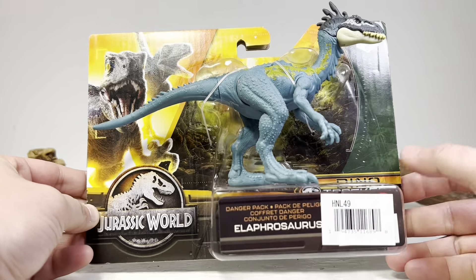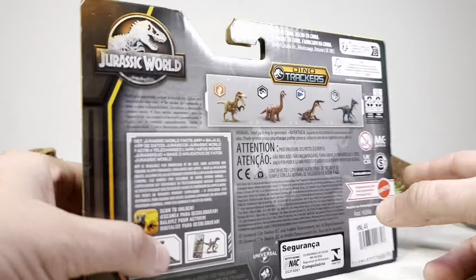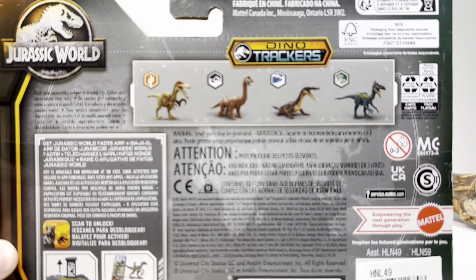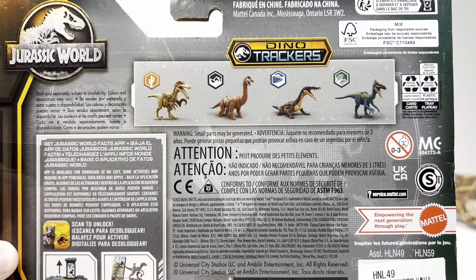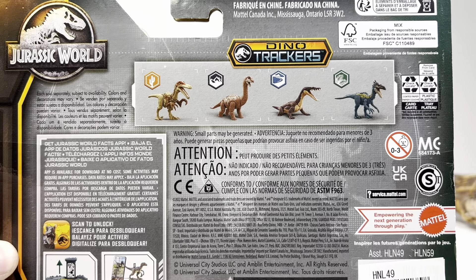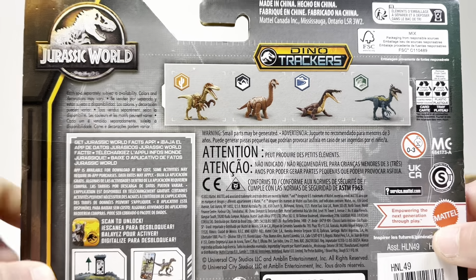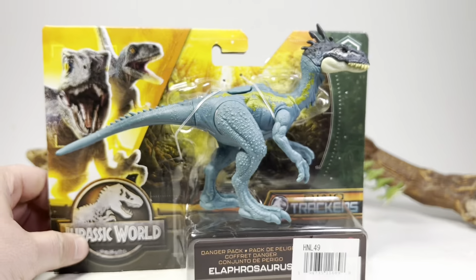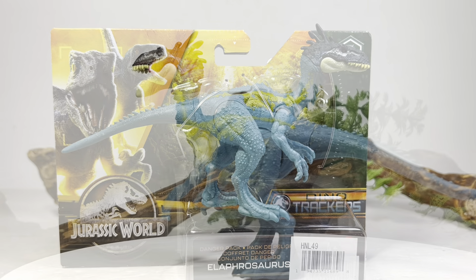Beta and Blue — who cares — and the Jurassic World logo spinning around. We get a picture of the other figures in this set. I did have the Brachiosaurus in my hand the other day, but I really don't need another baby one. And the elusive Nothosaurus — hopefully one day I will find that figure. So that'll do it for the packaging. Let's crack this figure open and take a closer look.